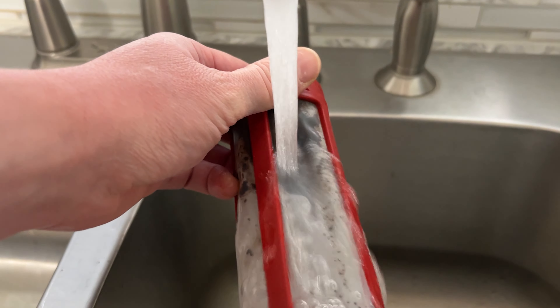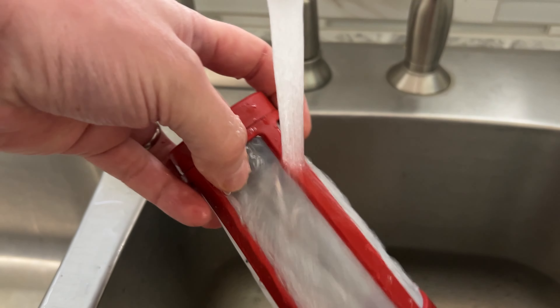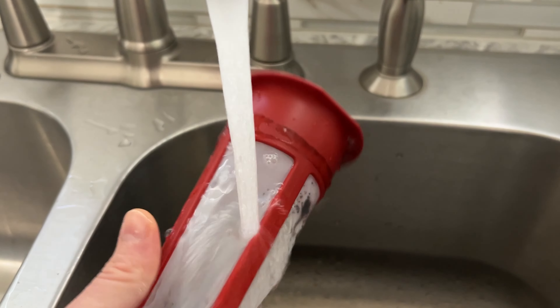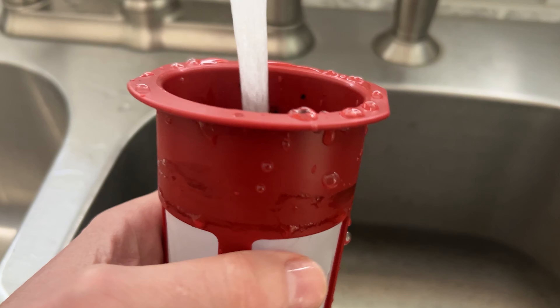When you want to clean the strainer, it's got a little cap at the bottom — that's an easy thing to miss. You just twist that off and you can get right in there with your kitchen brush.